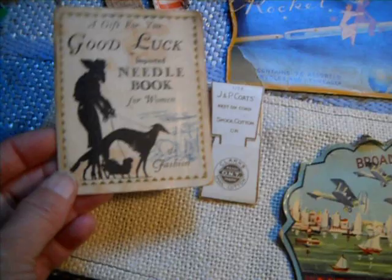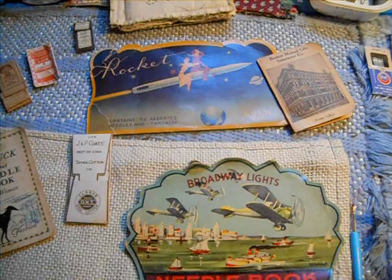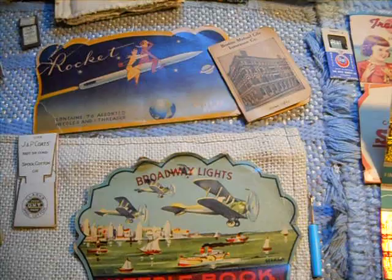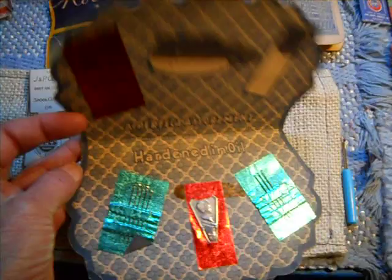This one I believe is from Westfield, Mass. What used to happen is banks and supermarkets, any businesses, would use these for advertising and hand them out as a little bonus when you went in their store. This one is from an insurance company in Boston. Some of them say made in England, made in Japan. Sometimes you can tell by the graphics.